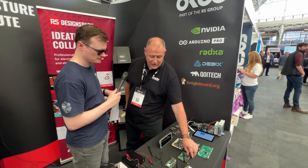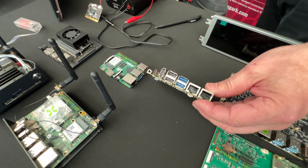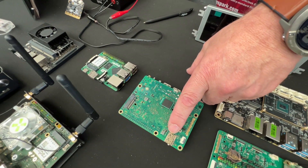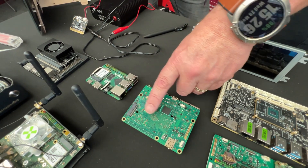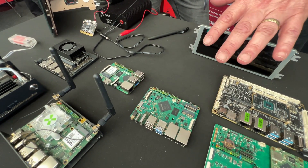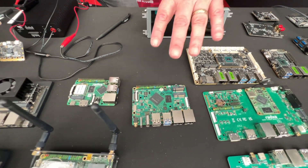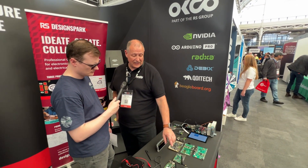Another interesting board is the Rock 3B — it has two ethernet ports on the back, the eMMC module, support for a 3G or 4G SIM card, and an M.2 connector for a full-size NVMe drive on the other side. You can choose your own RF module depending on what you need, plus another 3G or 4G module. This board is about £55, and the Rock 3C is around £35.